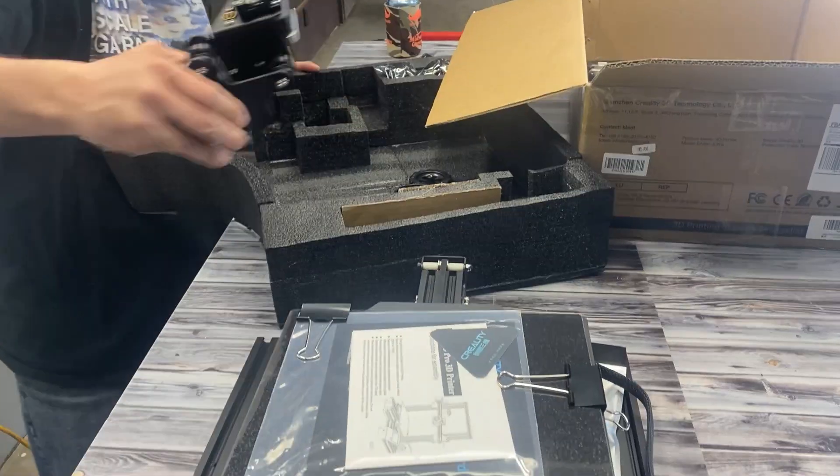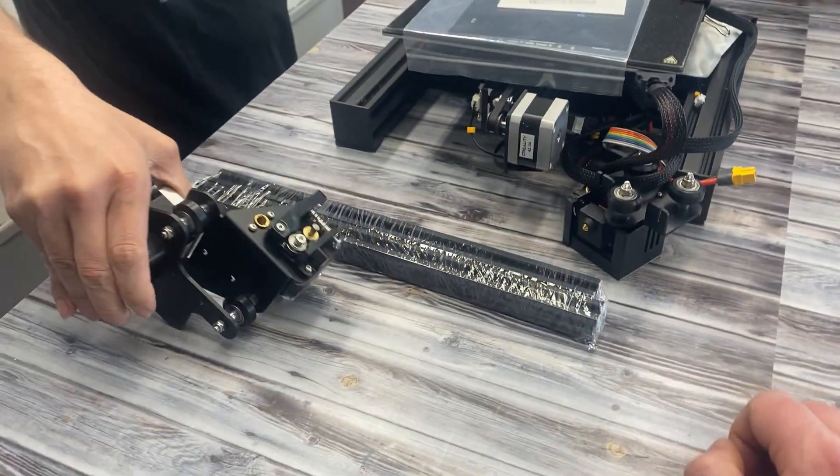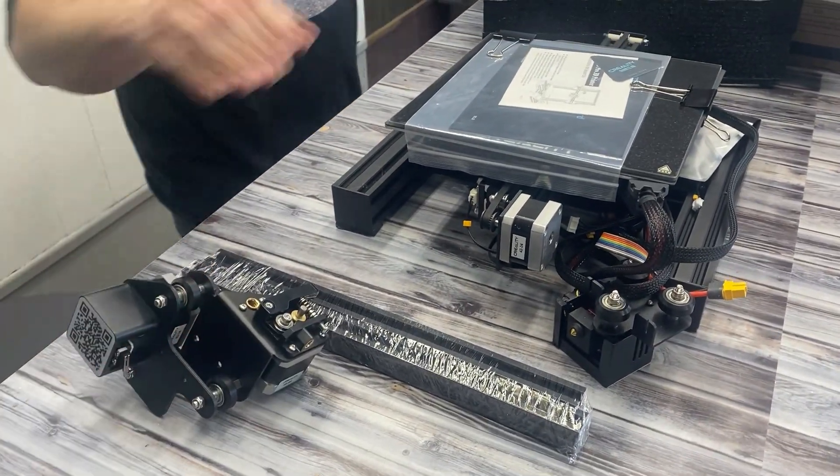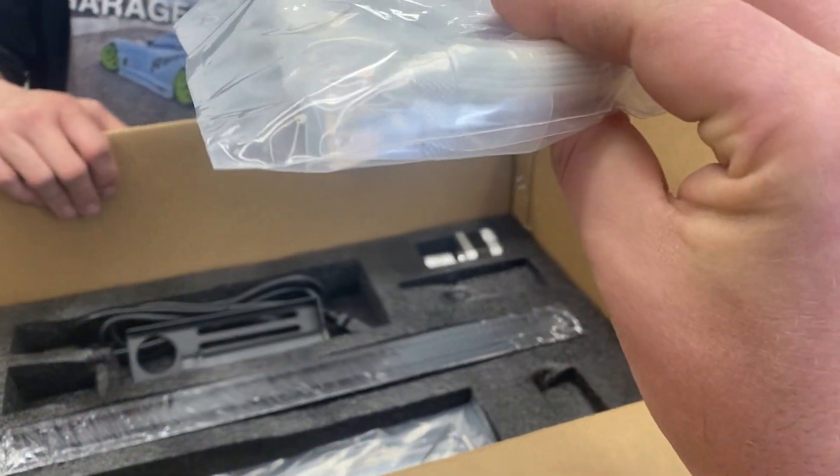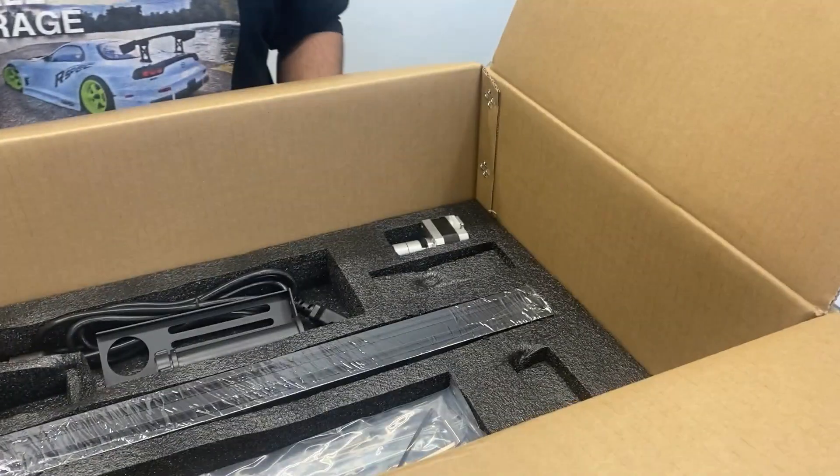I know what that is — I see a familiar connector there. We're just gonna take out all the bits and pieces and inventory. They even give you some starter filament — a little bit of screw-up filament. I think that's what that's called.